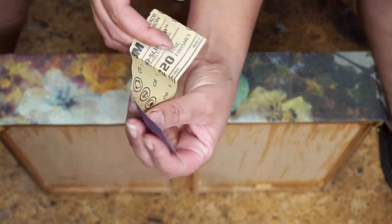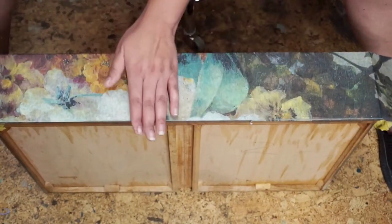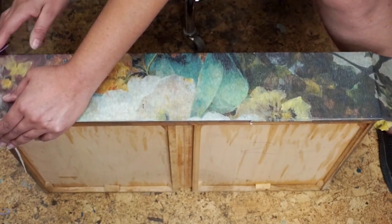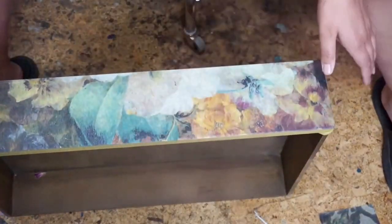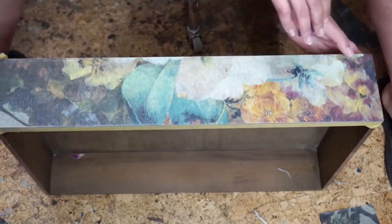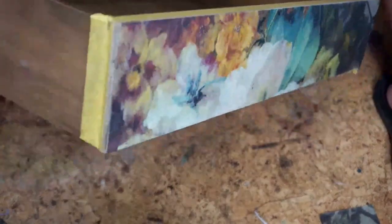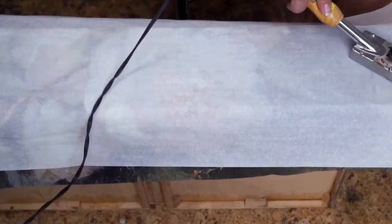Once I am confident my paper is on there good and tight, I grab my 220 grit sandpaper. I choose this grit because I want something that is going to remove the paper without removing the wood too. Notice how I am gently going over the edges with the sandpaper and slowly releasing the excess — I do this for all four sides of the drawer. One thing I want to note about this process is that I did not have to measure out my paper before applying it. Obviously this method doesn't work for everything, however if I can get away with doing it this way, this is exactly how I'll be doing it every time moving forward.